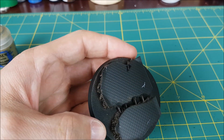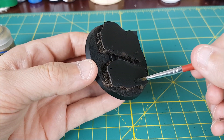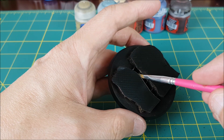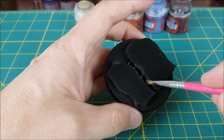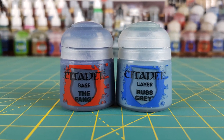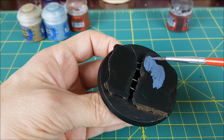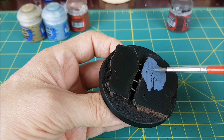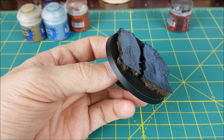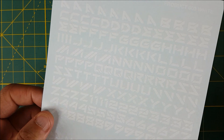Since I got so trigger happy with my spray primer, I need to touch up the spots where I used my pliers and knife with some brush-on primer before I continue. For the rebar, I'm just using a silver paint — it doesn't matter which one you use, it's mostly going to be covered in rust later anyhow. Next I'm using the Fang to paint the outer wall, and this is going to take probably three layers to get a good solid colour. This is a large base, so it needs something to break up all that blue.